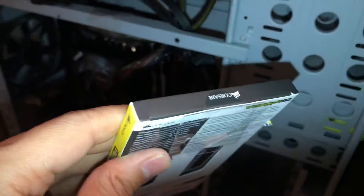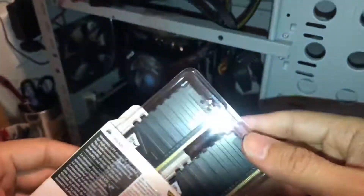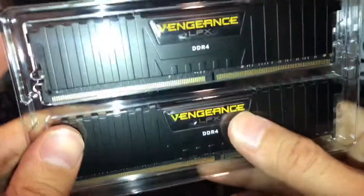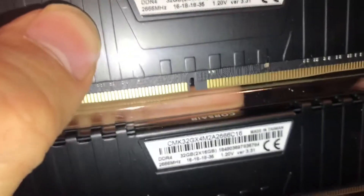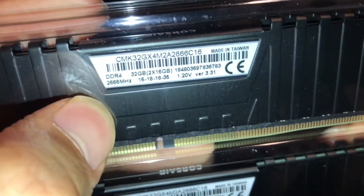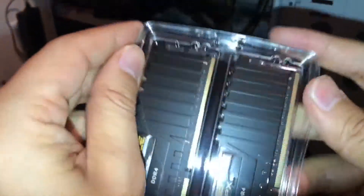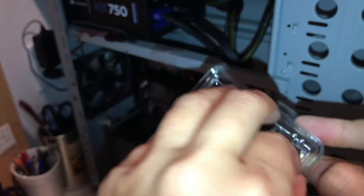Let's do the unboxing. It comes in two sticks wrapped in hard plastic. There's no RGB on it — it says DDR4 Vengeance LPX. The label reads 32 gig, 2 times 16 gig, latency 16-18-18-35, 1.20 volts, made in Taiwan. I bought it from Amazon but you can get it anywhere.